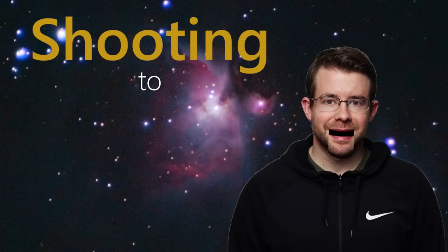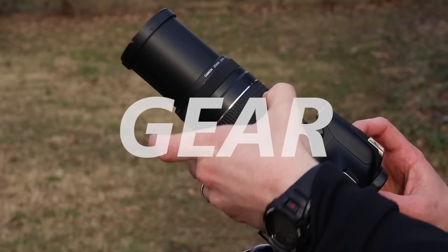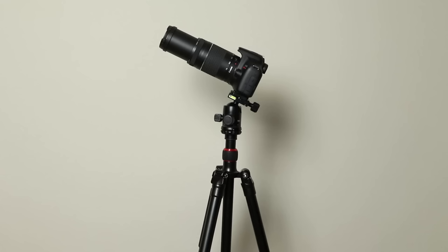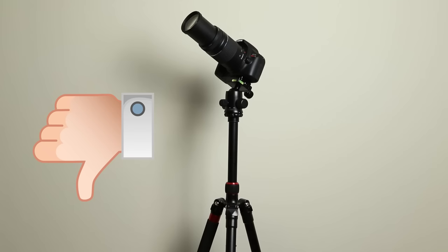I've included timestamps of each section in the description, so you can skip around after if you need to. Let's jump in. First, let's talk about gear. What camera and tripod do I recommend you use? You can really use any type of tripod you want. I recommend extending the legs as opposed to the center column — that way it's more stable.